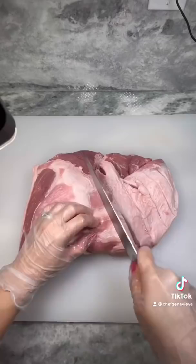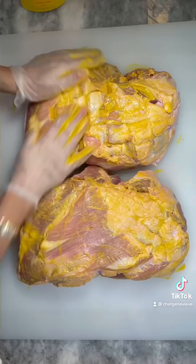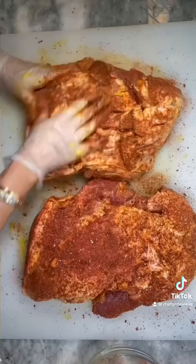I have a 14-pound pork butt. We're making pulled pork. Pat dry your pork and score the fat. Rub in some mustard or sriracha as your binding agent. Then using your favorite pork rub or your own homemade spice rub, generously season on all sides.